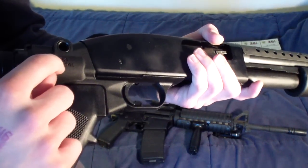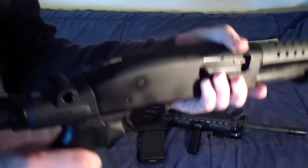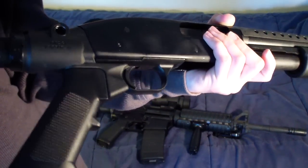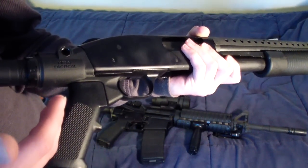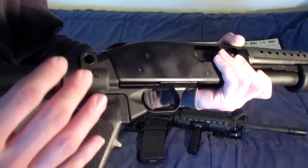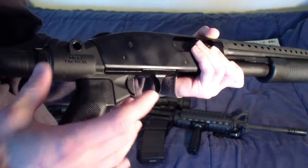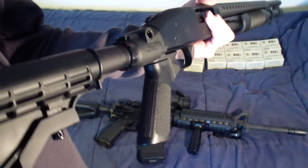This Mesa Tactical adapter comes with a QD sling swivel on both sides — really cool. It's made out of aluminum. Now my shotgun is configured exactly how I want it. What's great about this adapter is that any pistol grip and any collapsible stock that will fit an AR-15 will fit this adapter. So you can put a Magpul MOE pistol grip or a CTR collapsible stock — whatever you want.